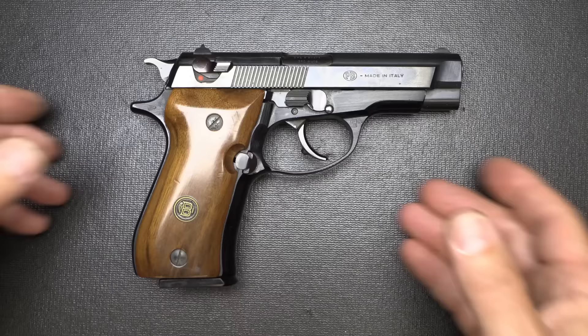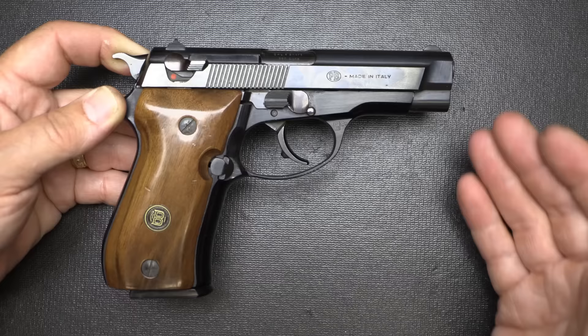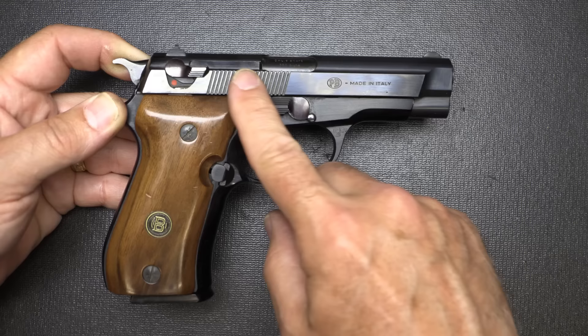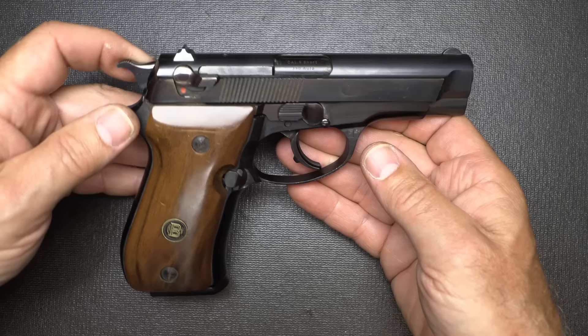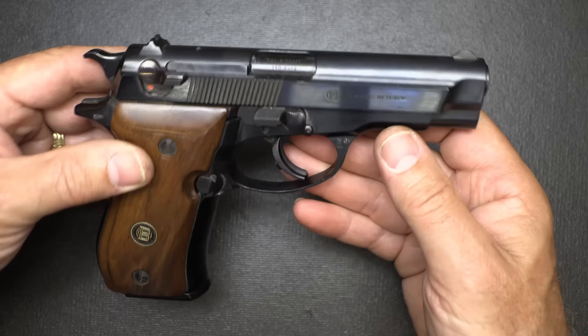Pros: it's just a beautiful firearm altogether. Made by Beretta, so it's really good quality, offered by Browning — it's got two great names behind it. The double action, single action trigger pull is excellent. Beautiful wood grips. Beautiful bluing. It is a larger pistol for .380 ACP, and that's probably one of the biggest cons. 13 plus 1 is nice, but you can get pretty close to that at about half the size. This is more of an 'I want to' than an 'I have to.'